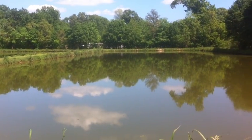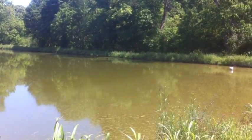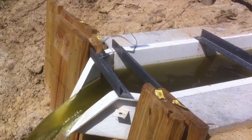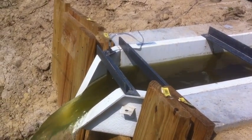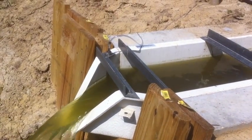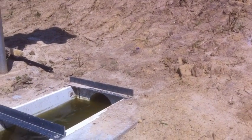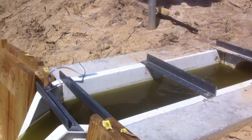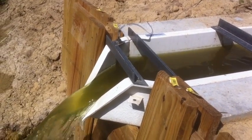In this segment we're going to talk about a permanent flow monitoring system for a sewer lagoon. The most popular primary device in a municipal wastewater setting is a parshall flume or V-notch weir, but in this case, coming out of the side of a sewer lagoon through an 8-inch line, we elected to use a 0.75 foot H flume.